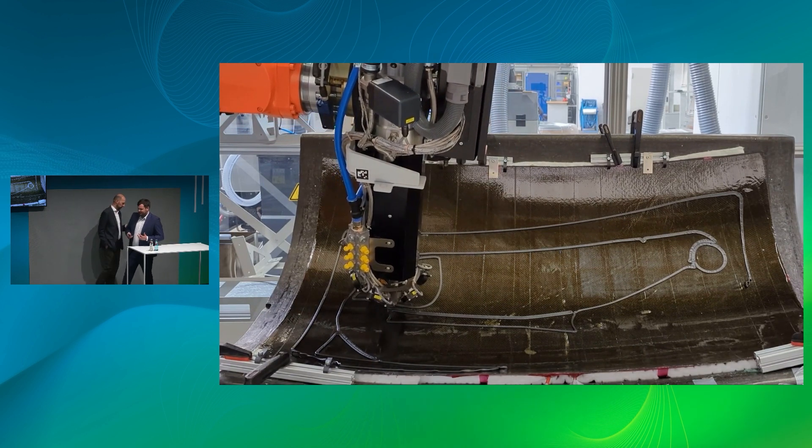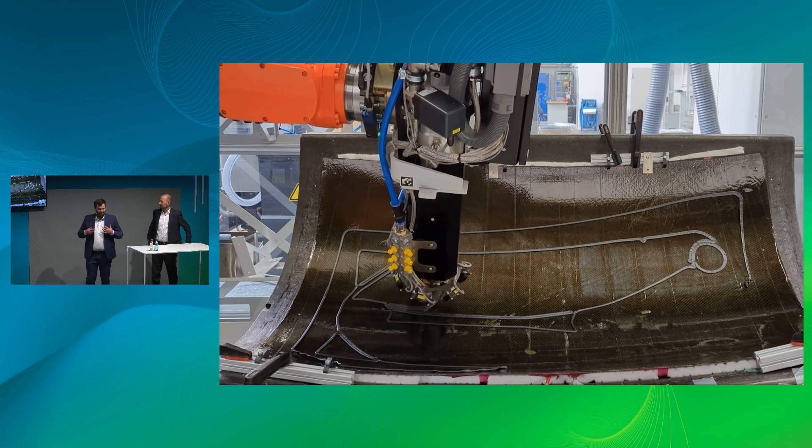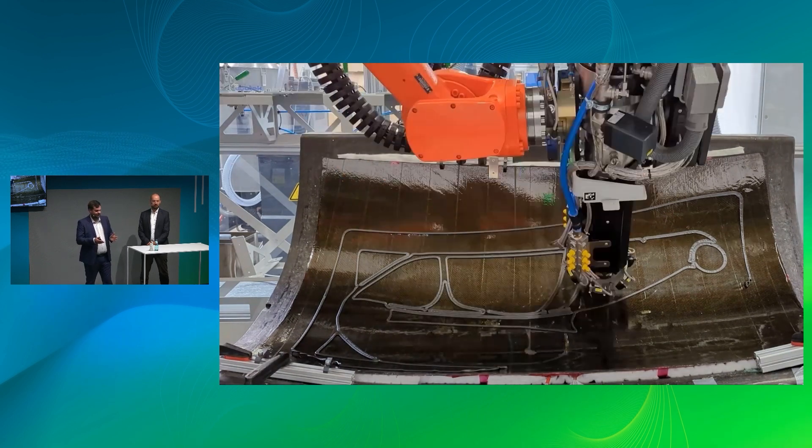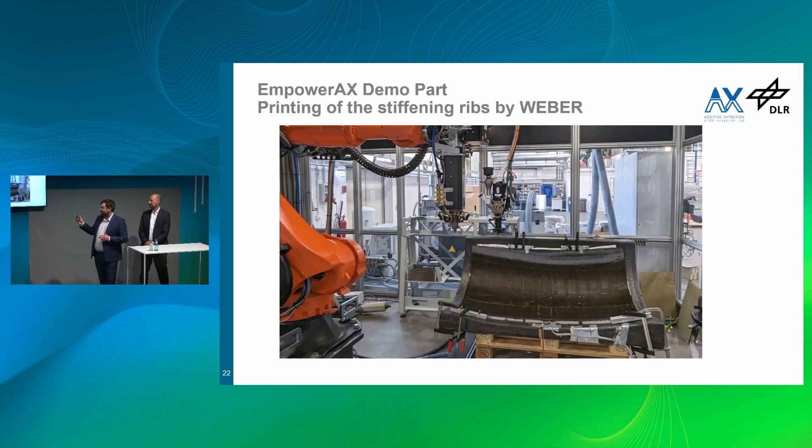The collaborative approach we chose — the deep collaboration between SWMS, Hans Weber, and the German Aerospace Center — led to this result. We also benefited from the very effective process that Hans Weber offers, based on a granule extruder with a quite high output rate. All this printing was done in far less than one hour, making it a really effective and efficient way to additively functionalize such a structure.